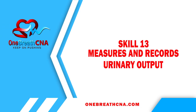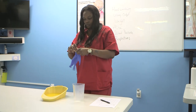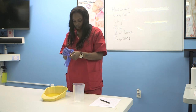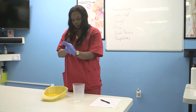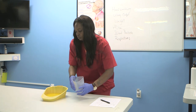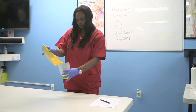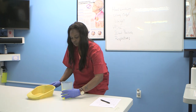Skill 13: measure and record urinary output. Put on clean gloves before handling the bedpan. Pour the contents of the bedpan into the measuring container without spilling or splashing urine outside of the container.